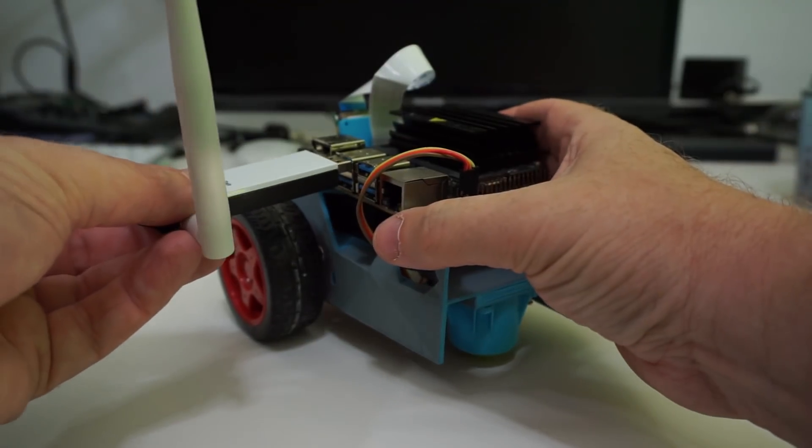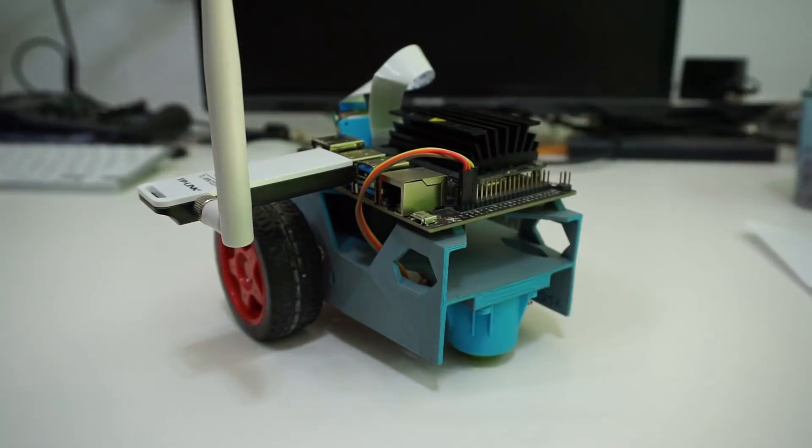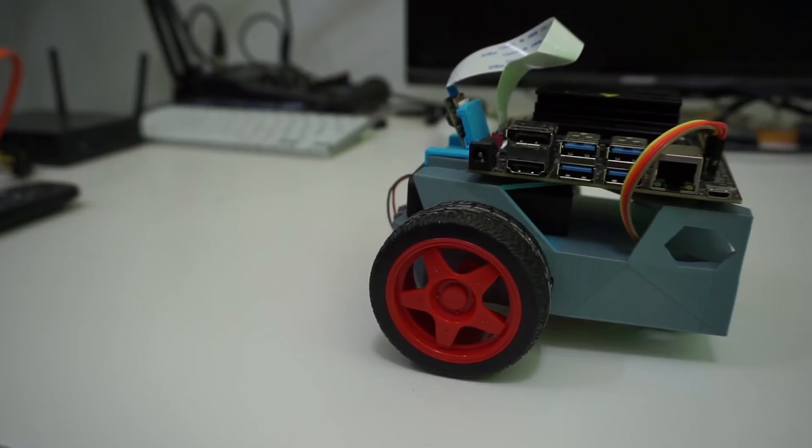The final thing I did differently from the project on the website is that I didn't have the fancy Wi-Fi adapter for the Jetson Nano, so I used one that plugs into an external USB. It doesn't look as nice — you've got this big dongle stuck on the side — but it works. You can use any Wi-Fi USB adapter that's supported by the Raspberry Pi and it's going to work on the Jetson Nano.